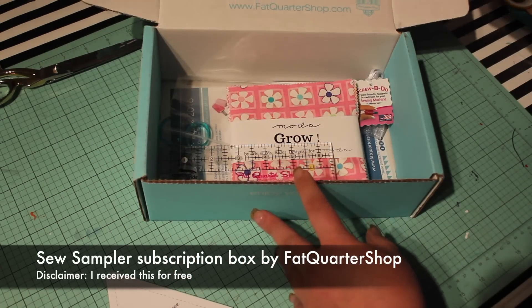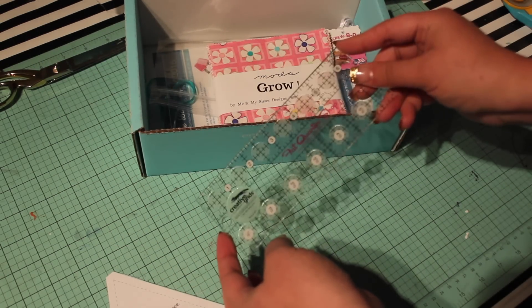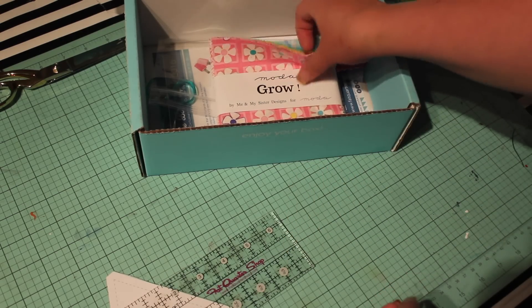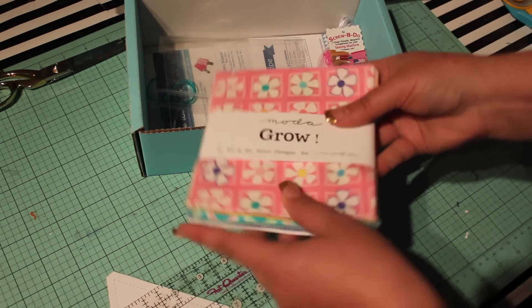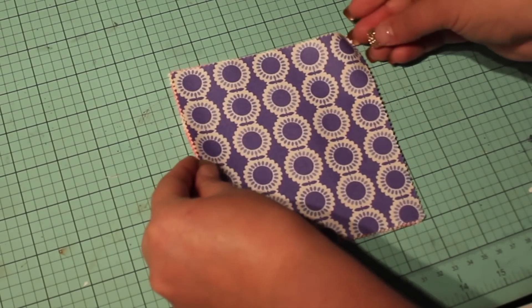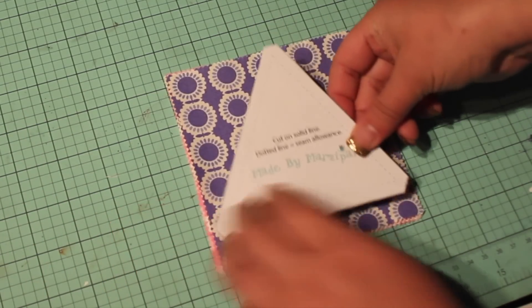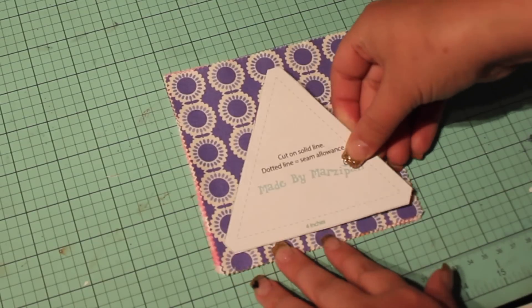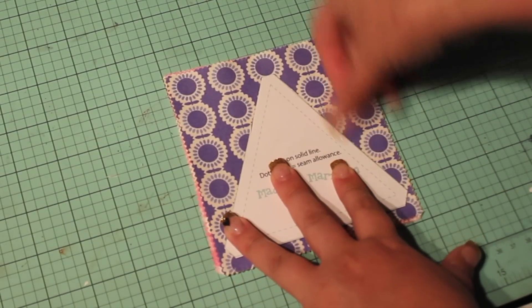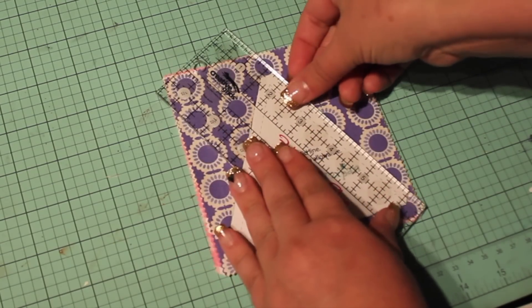I happen to have a bunch of charm squares from my solo sampler subscription box by FatQuarterShop.com, however you can cut a triangle from any piece of fabric that's at least 5 inches square. I use a rotary cutter and quilter's ruler to cut several triangles at once. You'll notice that the triangle template has the points cut off. This will allow our seams to overlap neatly with no need to stagger the pieces or trim the points later.